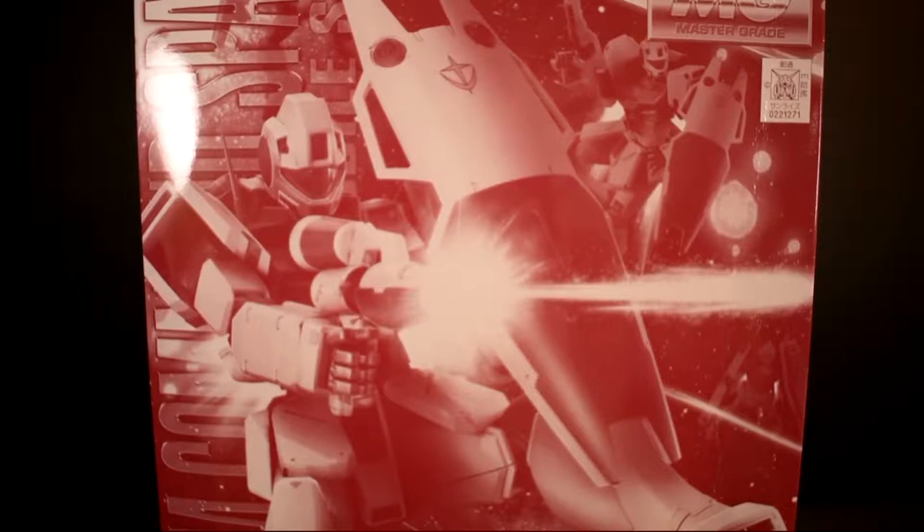Hello everybody, Hellstein here, and today I'm going to be unboxing the GM Command Space Type from Gundam 0083.